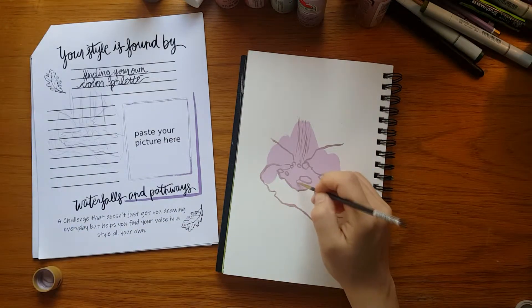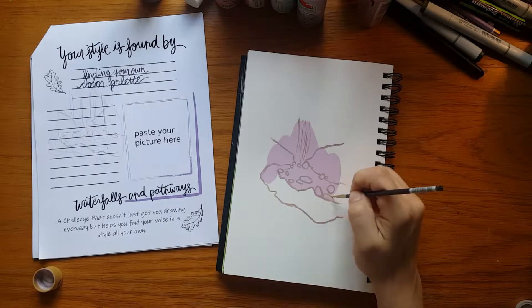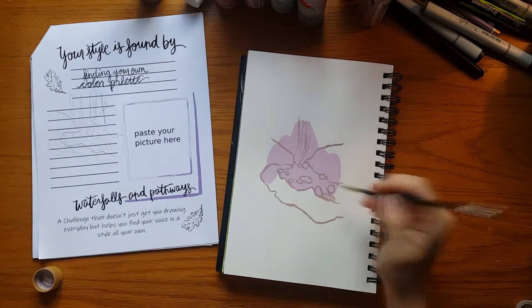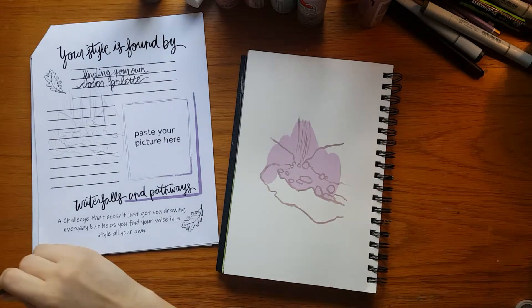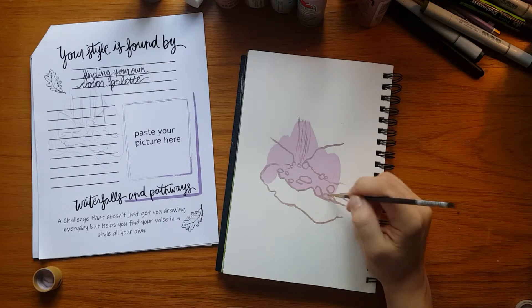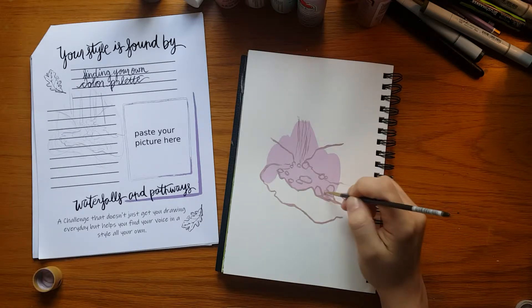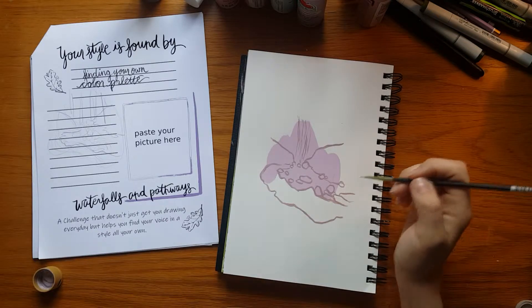All that jazz. But once I get the bare bones down — like what you see me doing here, adding the rocks and the pathway and the waterfall that I pull out of my imagination — once I get all that down, then I start getting more adventurous and imaginative and a little bit more wild in my creating.